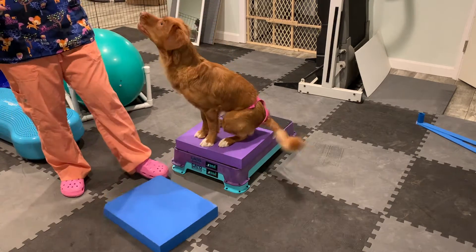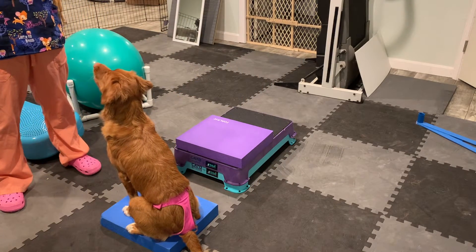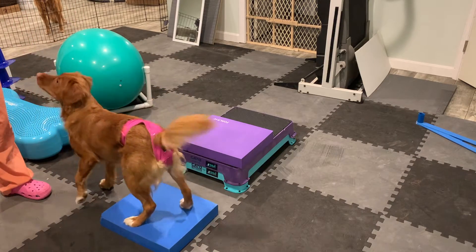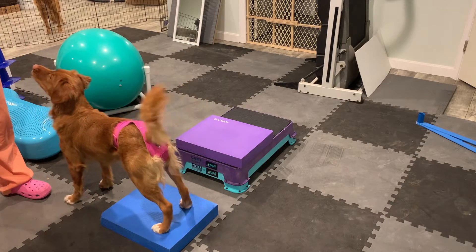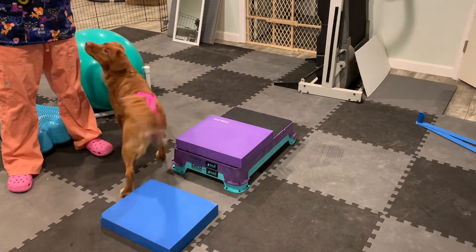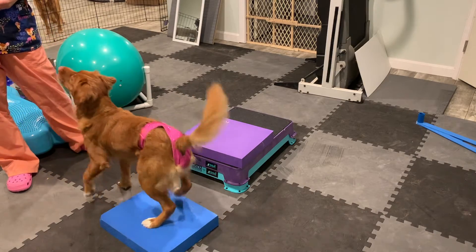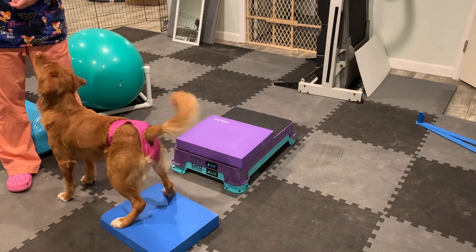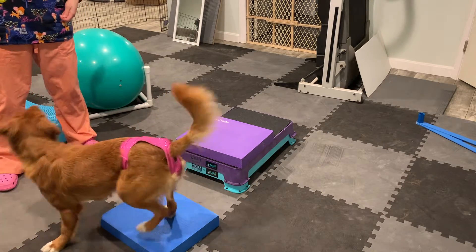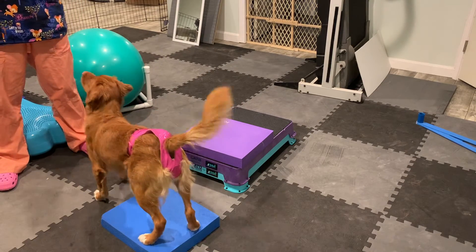Initially to teach this, I have just a little balance pad, but you can use something like a book or a pillow or something shallow like that. What you want to do is when their feet are on two different objects, you're going to click and reward. I teach this as 'feet' — click, good, feet, good, yes, good girl.